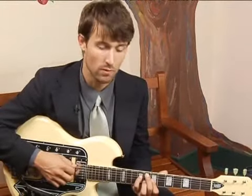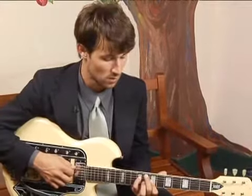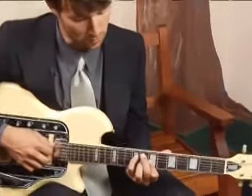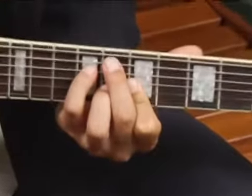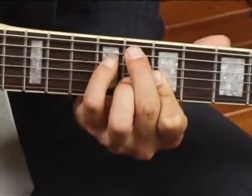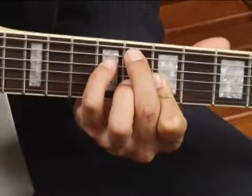To play a G7 in 3rd inversion with the 3rd of the chord in the top voice approaching the 4th position, place your middle finger on the 8th fret of the 5th string and your pinky on the 9th fret of the 4th string.